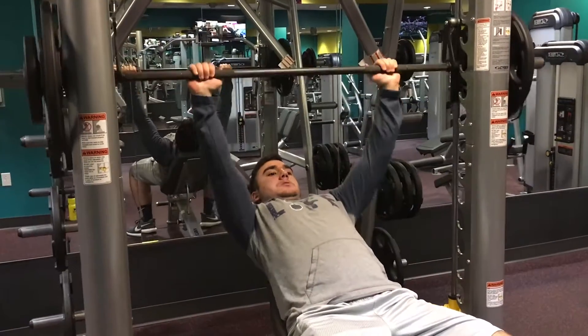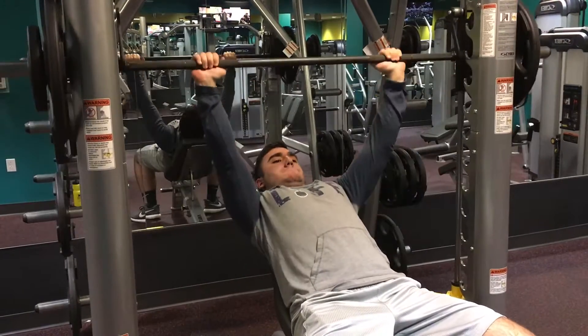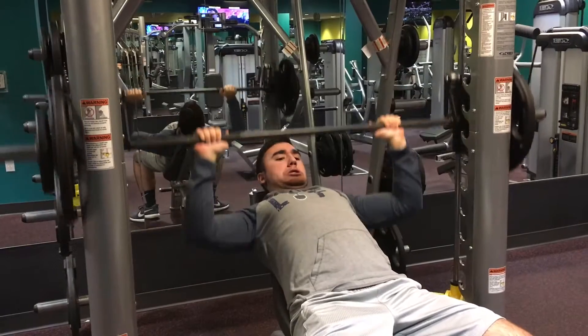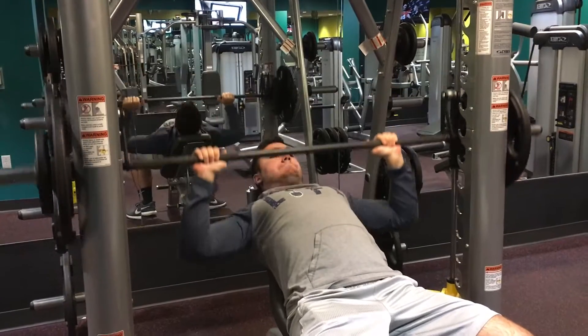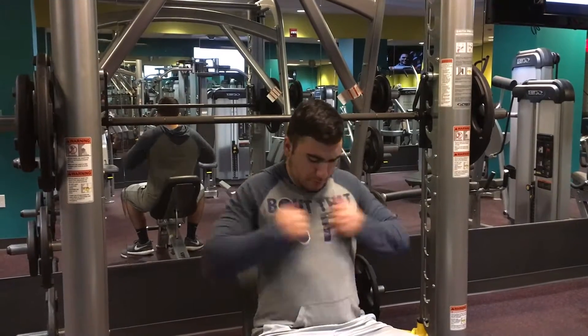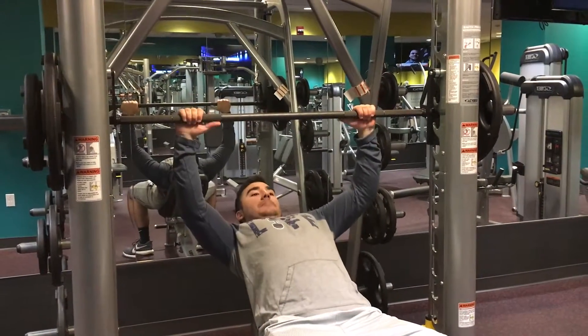Then I jumped it off with a 45 and a 10 on each side and hit this for maybe 8 to 10 reps. You gotta work with what you have. The other gym I go to gets really crowded, all the benches are taken, and this one's in my apartment building so I just go downstairs, hit the gym quick and hard, no one really goes there. Shoutout to Chris Jones by the way — one of my favorite YouTubers.